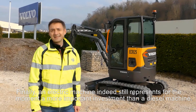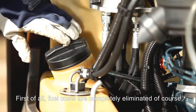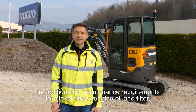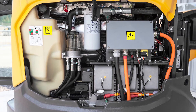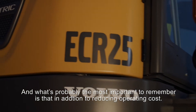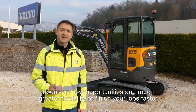An electric machine does still represent, for the moment, a more important investment than a diesel machine. However, the operating costs are drastically reduced. Fuel costs are completely eliminated, and the low cost of electricity will result in serious savings on energy costs every year. In addition, the maintenance requirements for diesel filters, engine oil and filter, as well as air filters, are also eliminated, translating into additional savings each year as well as increased machine uptime. And what's probably the most important to remember is that in addition to reducing operating costs, the fact that they emit no exhaust fumes and their low noise level opens up new opportunities and much greater flexibility to finish your jobs faster and take on more contracts each year.